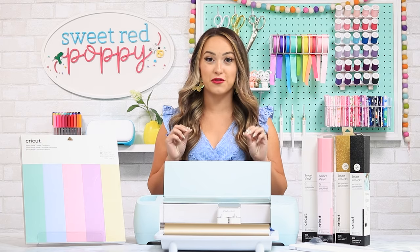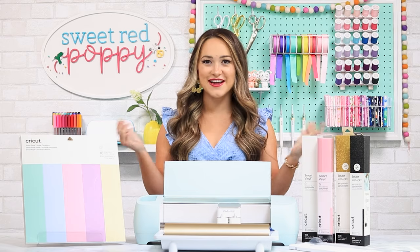In this video, we're going to be talking all about the Explore 3. So let's get started with the basics, just in case you're brand new to Cricut.